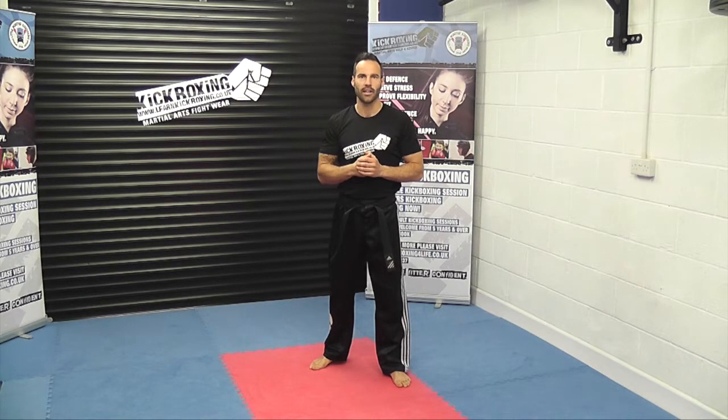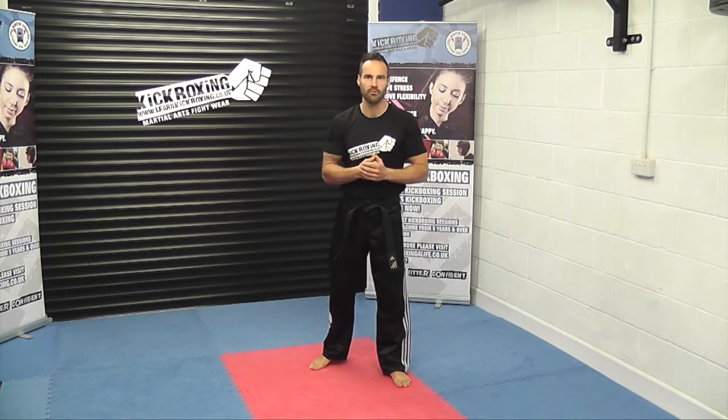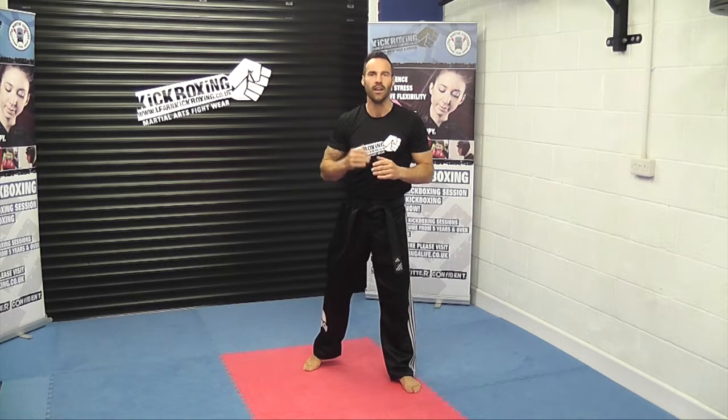Let's take you through this knee strike. Now this is just one variation of a knee strike and it's the more basic version. Now obviously Thai boxing movements they use knee strikes a lot more. They normally tend to grab round the back of the neck just to bring in a little bit more force with that rear knee. We aren't going to be doing that in this video.